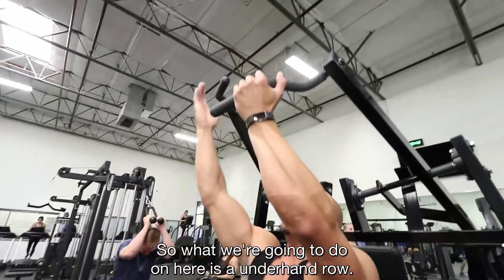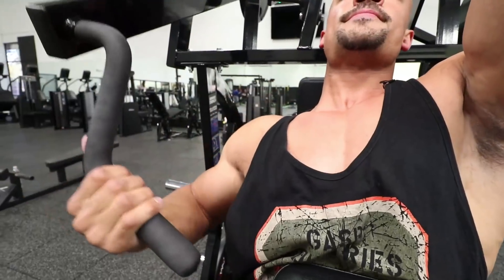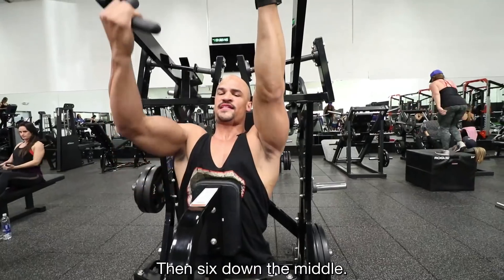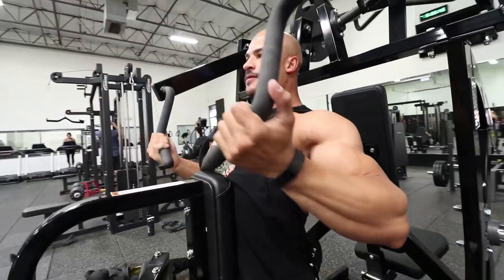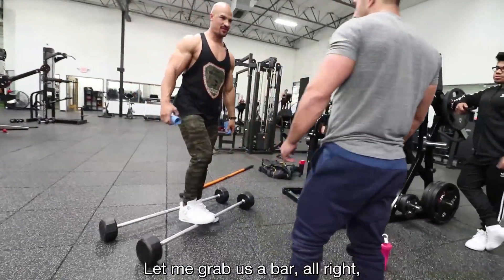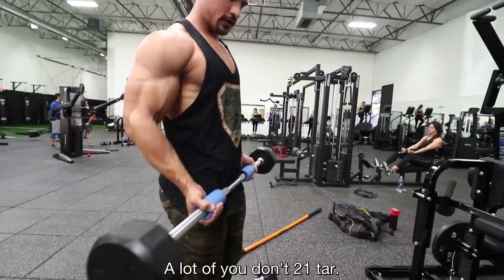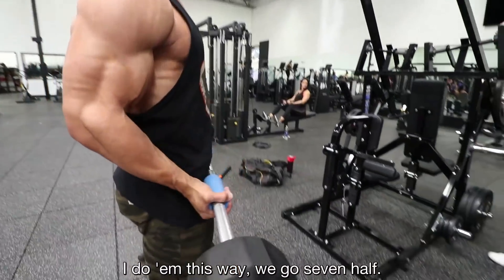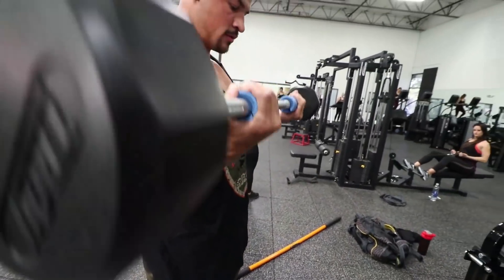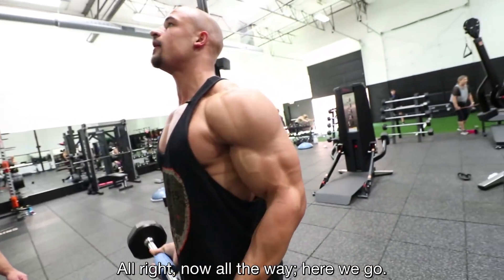We're going to do the underhand row — six right, six left, and then six down the middle. Then we're going to do fat grips. It gives you a fatter grip and it really isolates your biceps and forearms. A lot of you know what 21s are — I do them this way: seven bottom half, seven top half, then seven full reps. The top of the peak is what you're focusing on with that top half.